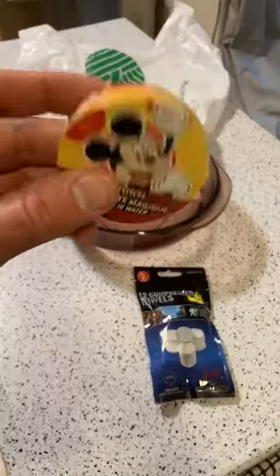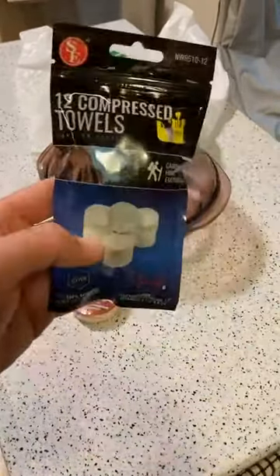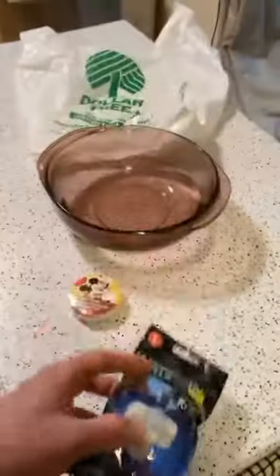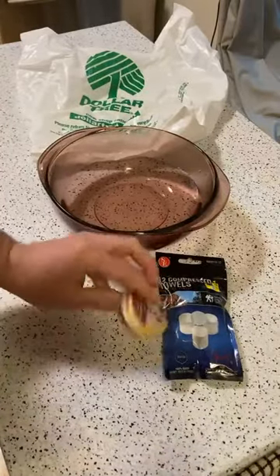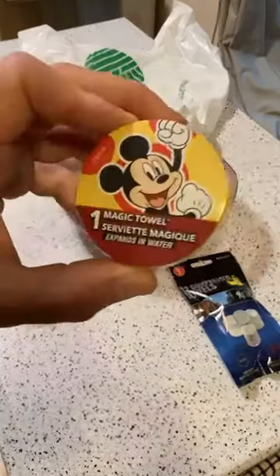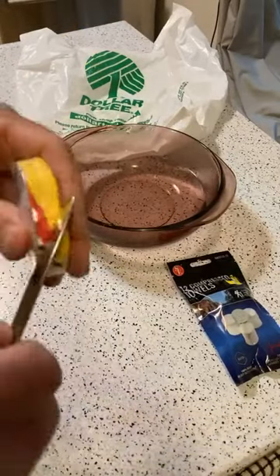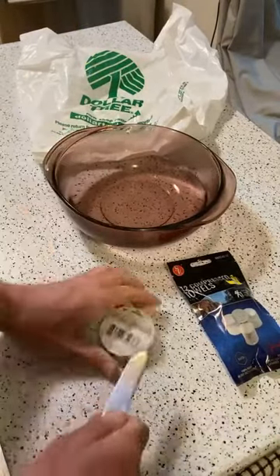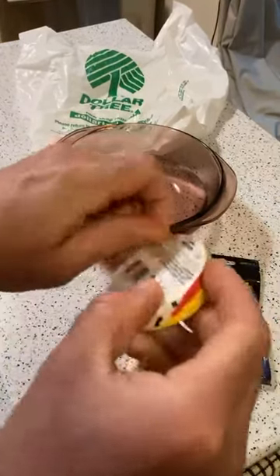So once again, this is from Dollar Tree — a compressed towel right here. Let's see what it does when it expands in water. Then these from a different store are also compressed towels, $1.49 for 12, so I'm going to compare them side by side. Here we go — a little Mickey Mouse compressed towel, nothing too crazy about it.